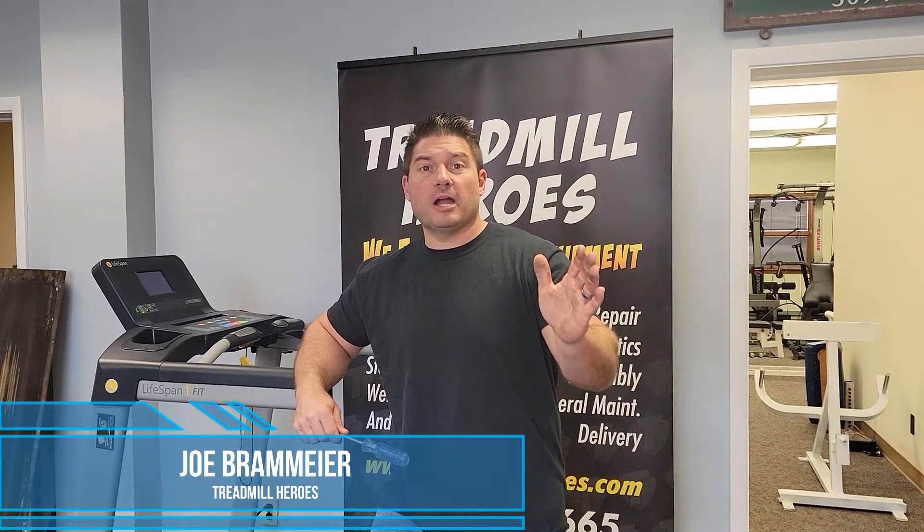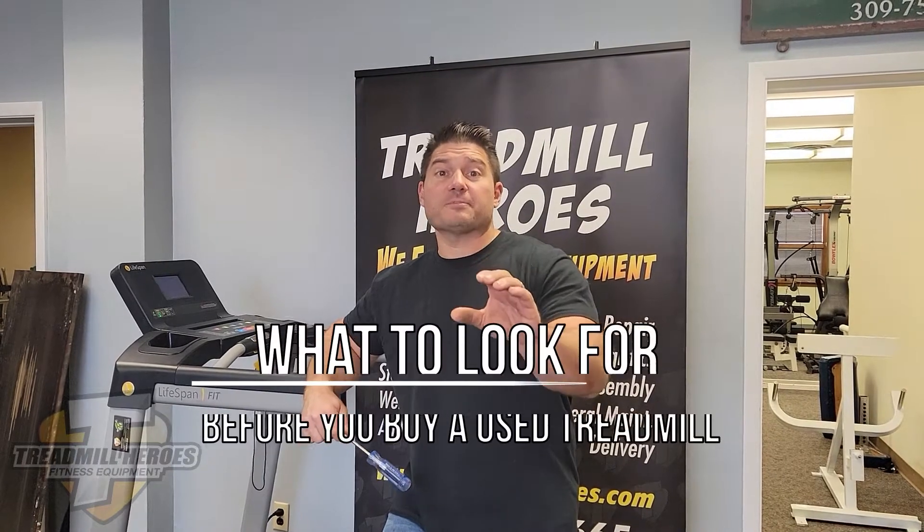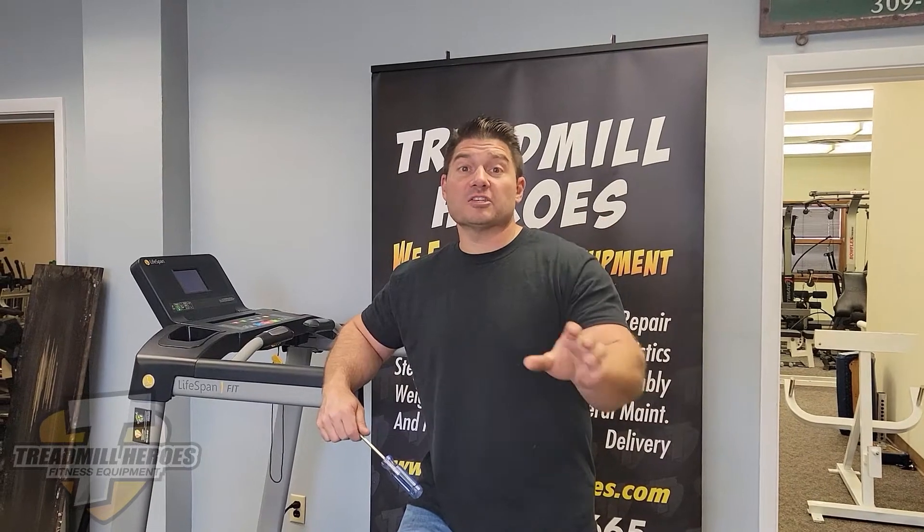Hello everybody, my name is Joe Braemeyer. I'm the owner of Treadmill Heroes Fitness Equipment Repair, Sales, Delivery and Moves. Today I want to go through a few pointers on what to absolutely look for before you buy a used treadmill — whether it be from us, a private party, or anywhere else. There are a couple tips you need to know before you spend your hard-earned cash on a used treadmill.